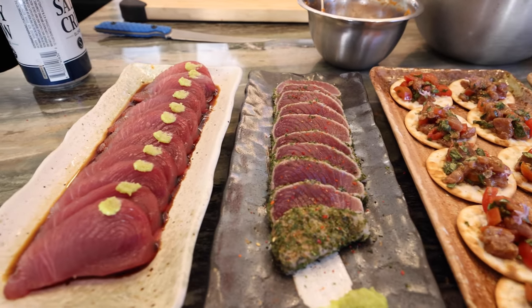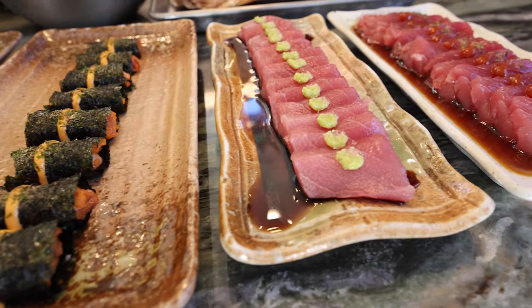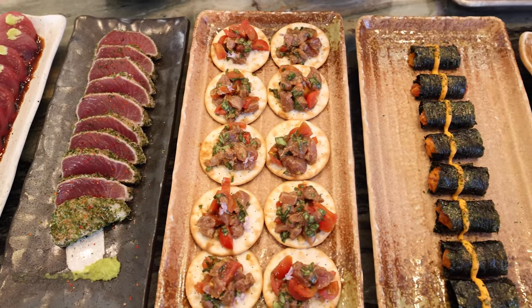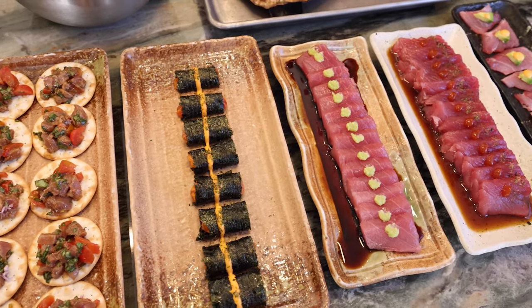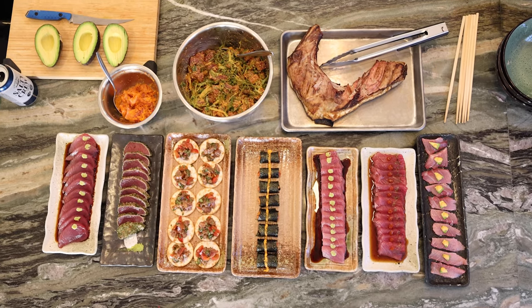This is just the whole spread, and really this is like if you want to make bang for your buck — this is like a third, not even a third of a fish. This wasn't a big one either, this was like a 50 pounder if that, and look how much food you can make out of this.